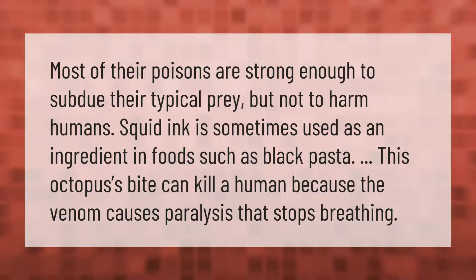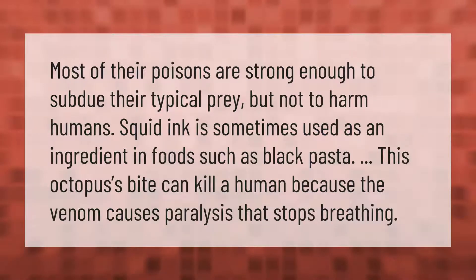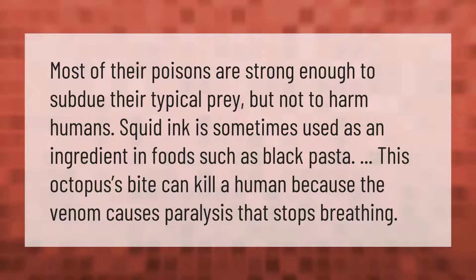Most of their poisons are strong enough to subdue their typical prey but not to harm humans. Squid ink is sometimes used as an ingredient in foods such as black pasta. This octopus's bite can kill a human because the venom causes paralysis that stops breathing.